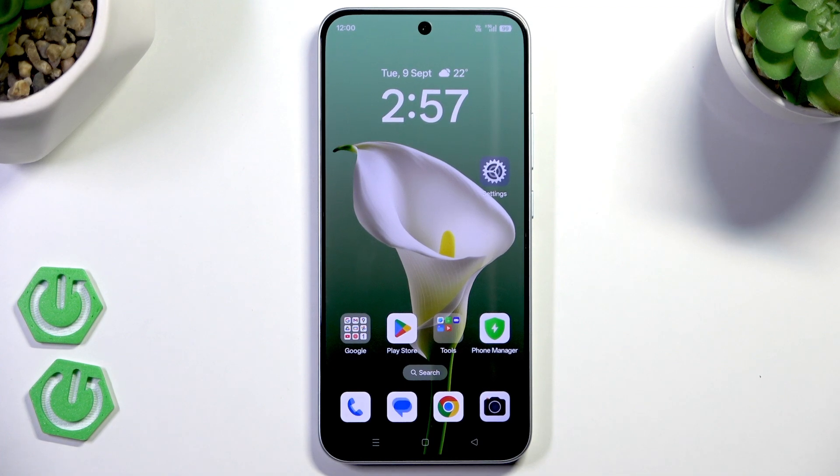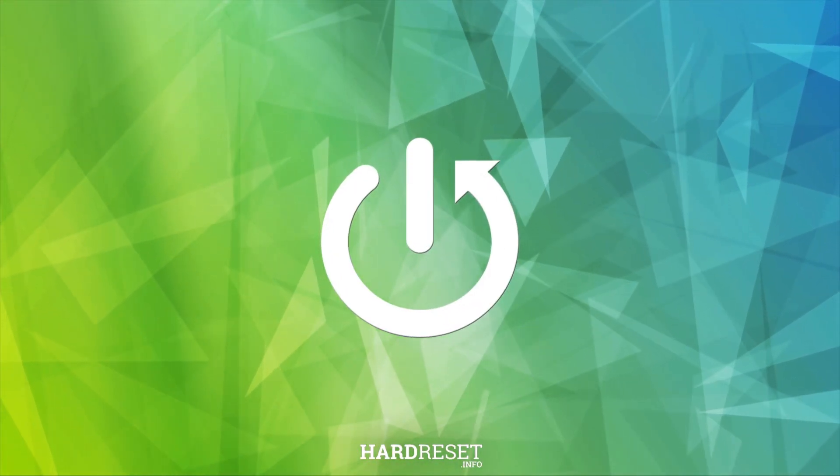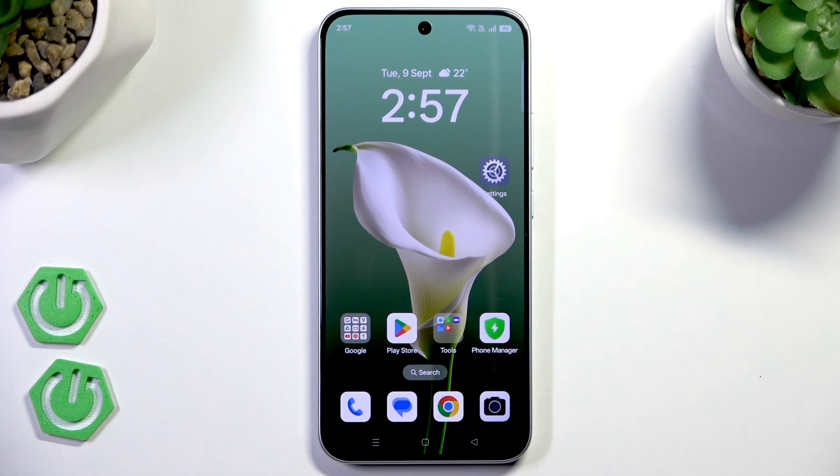Hello, in front of me I have the Oppo Reno14FS and in this video I'm going to show you how you can easily restart your device. We have two methods to restart this device and let me show you both of them.